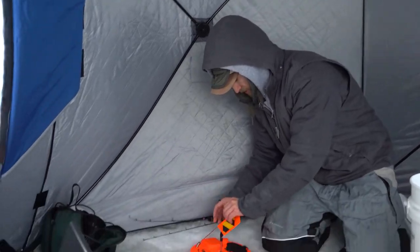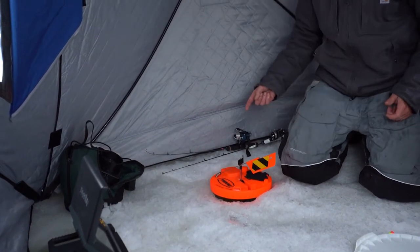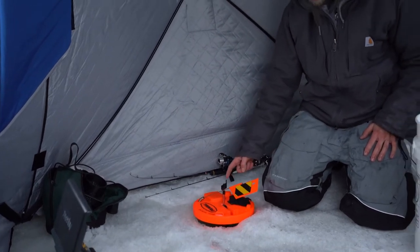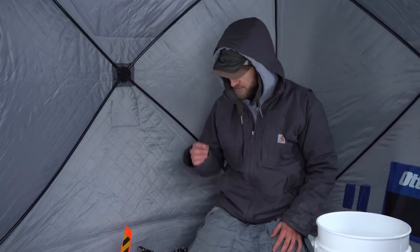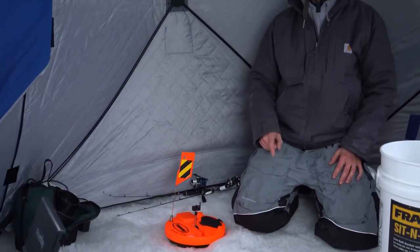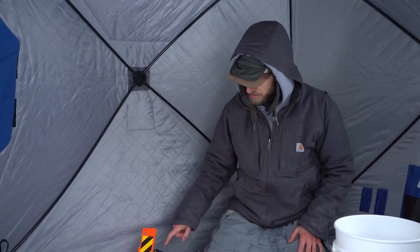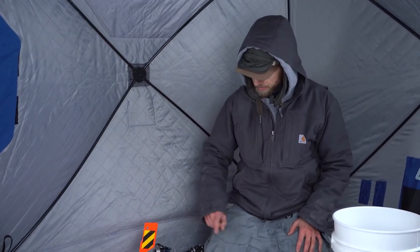All you have to do is simply tilt your flag down underneath the arm bar, and as soon as a fish grabs that and line starts going off, it will twist and your flag will go up. One last simple thing I like to do with the tip-up is put a little bit of reflective tape on there. At nighttime, if you shine your spotlight out the window of your house or shack, you're going to see that flag a lot easier with a little bit of reflective tape on there.